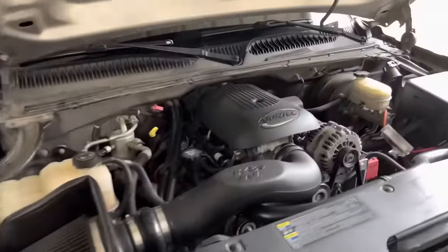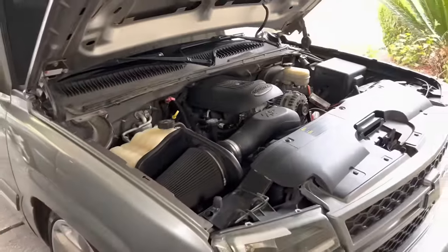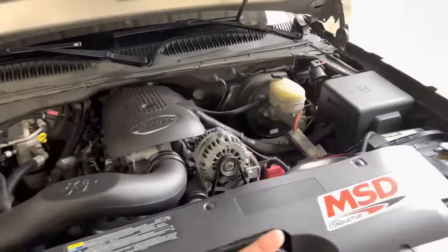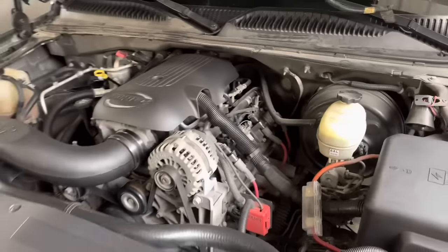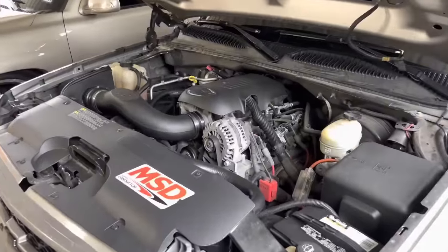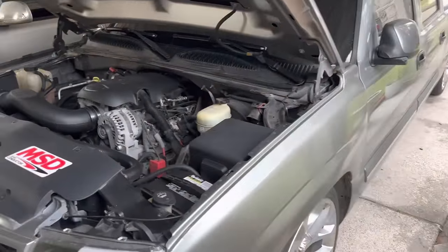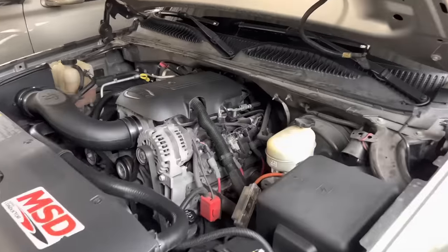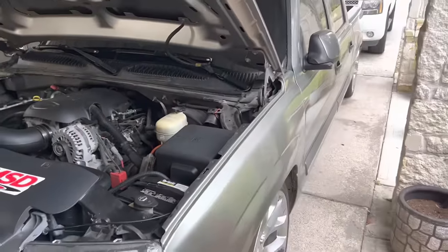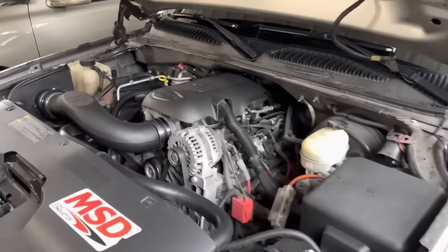So here it is — my cat eye. It's a 5.3, it is cammed. I have a 223/226 Texas Speed cam kit. It came with the hardened push rods and double valve springs. The shop that did all the work was RM Tuning here in Houston, Texas. They mostly specialize in fifth gens, but they gave me the best price and I trusted them with it, and it went well.